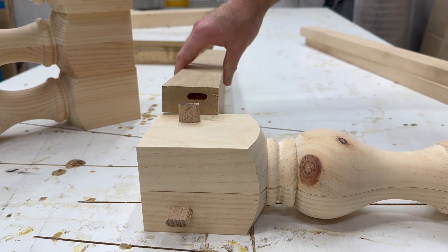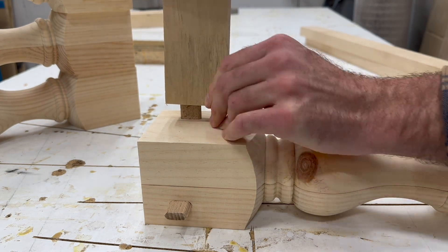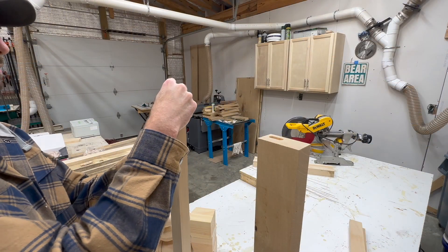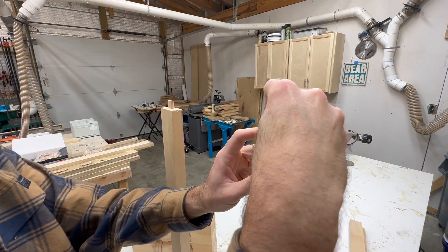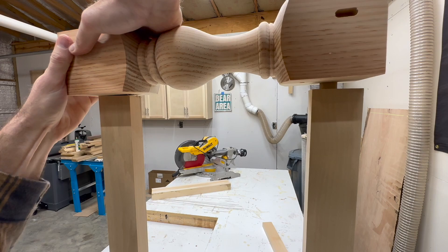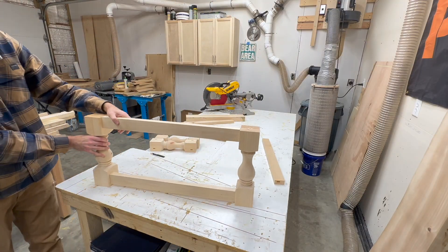The other cool thing about the domino is that you can flip the offset of these pieces. Notice on the top piece the apron was completely flush, but if we flip the bottom piece over there's a nice consistent offset that we can match up on every single piece. And once again, if you don't have a domino, don't be intimidated — you can do the exact same things with pocket holes.